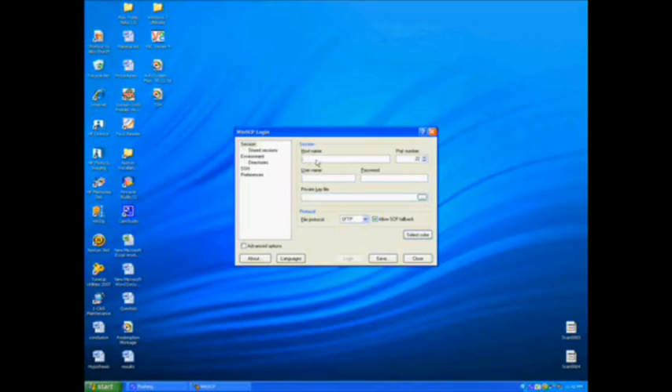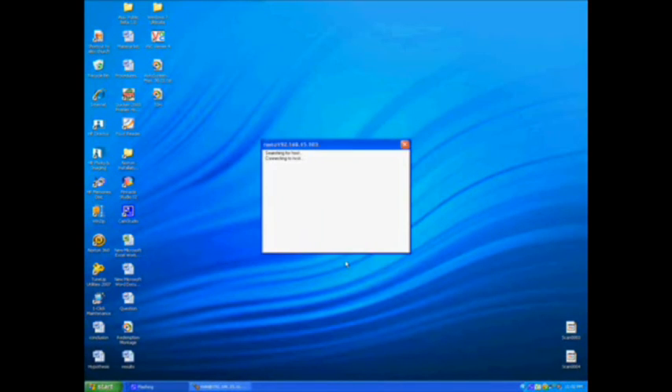For hostname you're going to put your IP address, which can be found if you have SB Settings, or if you go to General, then WiFi, then click the little arrow on your WiFi network. For the username, by default it's root — R-O-O-T, all lowercase — and the password by default is alpine, like the tree, all lowercase. For port number it should be 22, and for your file protocol it should say SFTP.